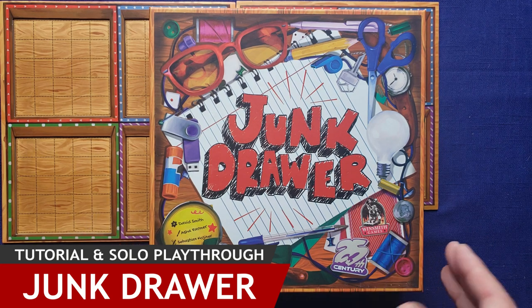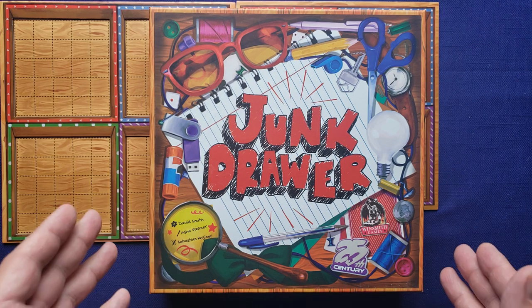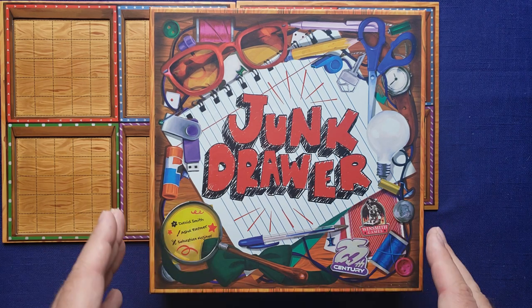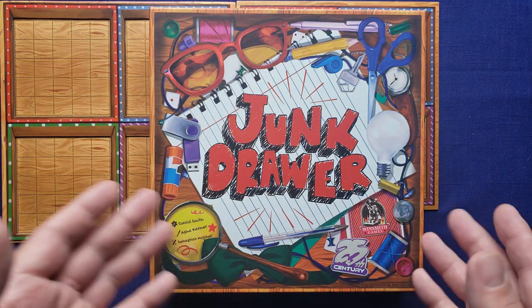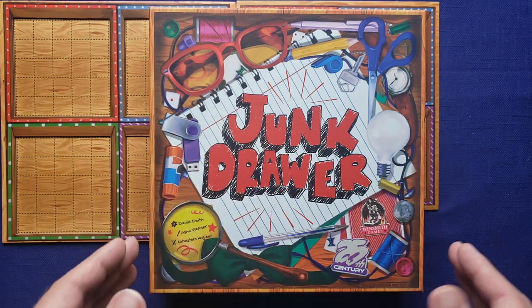I purchased this game at my local game store during game night on Tuesday nights and I bought it for the game group to play. But it turns out there's actually a really fun solo mode in this game. In Junk Drawer you're trying to arrange your junk in your drawers and get the most points. The solo mode has scoring thresholds that you need to beat depending on the scoring goals you've chosen for the game.